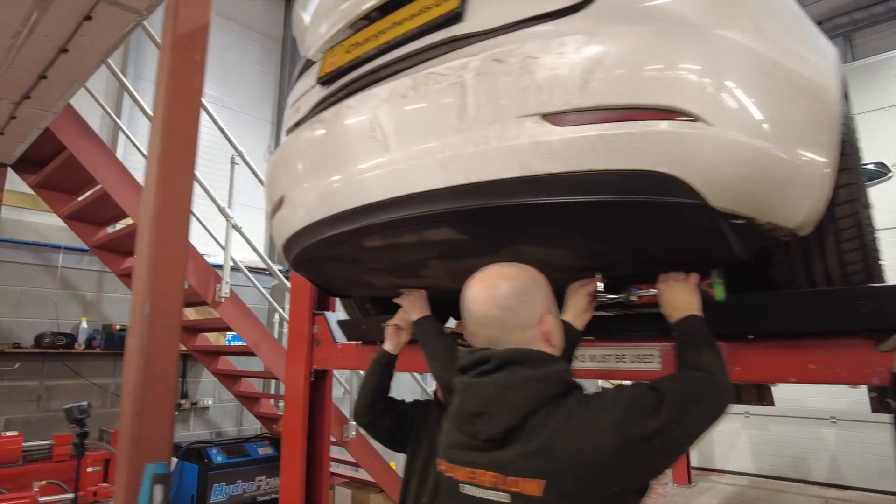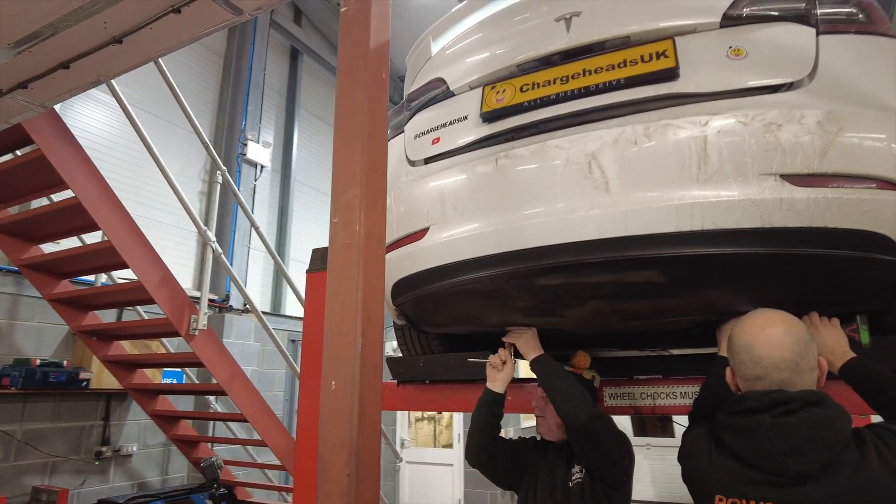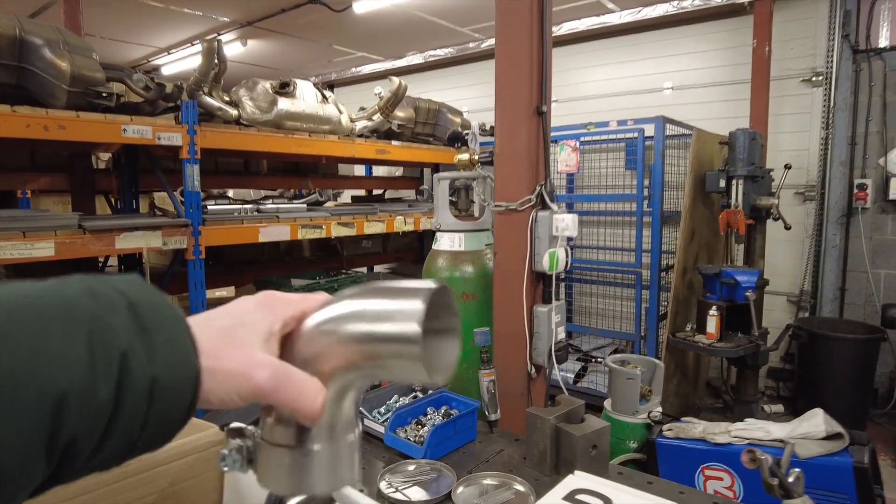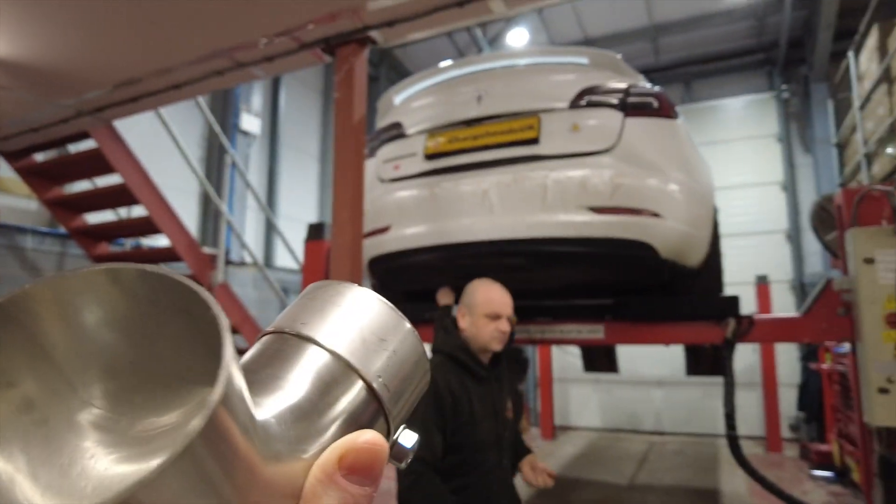The great thing about these exhausts is you can put your mouth over them and you won't die! Just removing the rear under tray now because it will need holes for the pipes. These pipes are essentially going to be connected to the speakers and then coming out at the bottom. I might as well show you the new plastic under tray fitted more recently — unfortunately there's an issue where a bolt connection has gone, so it's cable-tied at the moment, something I need to take back to Tesla. But it's a lot more durable than the cardboard one that was here before.